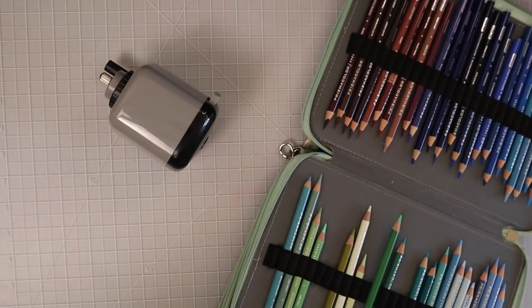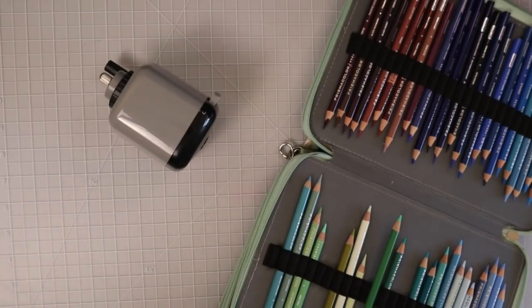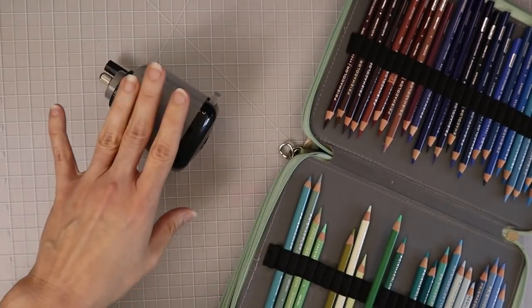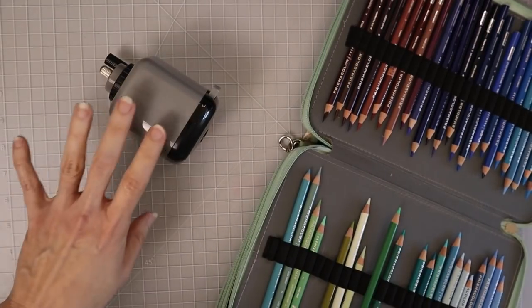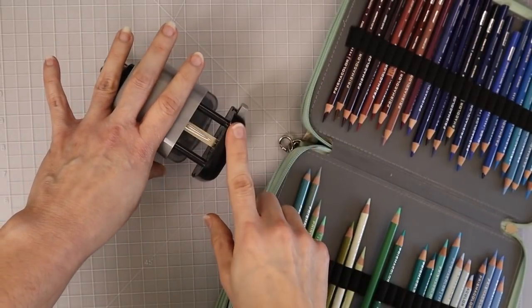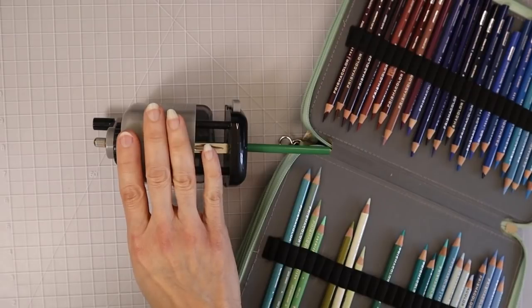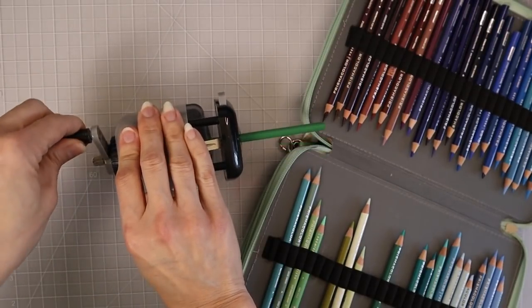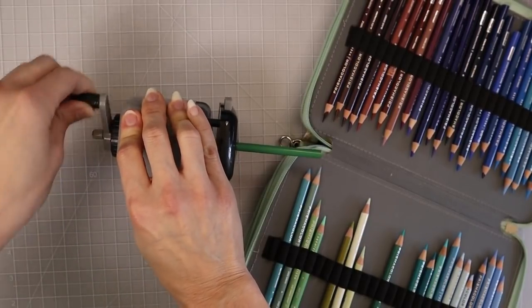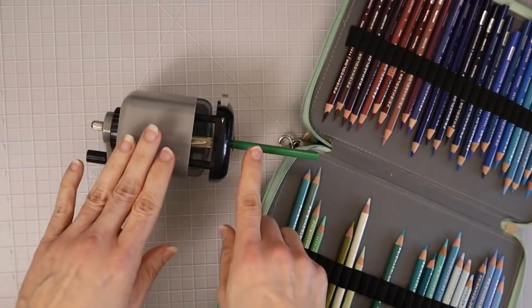I actually did a video where I tested a bunch of different pencil sharpeners and I will link that in the upper right hand corner. I also have a video on how to use the DOLL 133, because when you receive it in the mail it does not come with any directions, and a lot of people were coming into my Facebook group thinking their sharpener was broken when in fact they just were not using it correctly. This pencil sharpener is not going to put pressure on your Prismacolors and damage them.